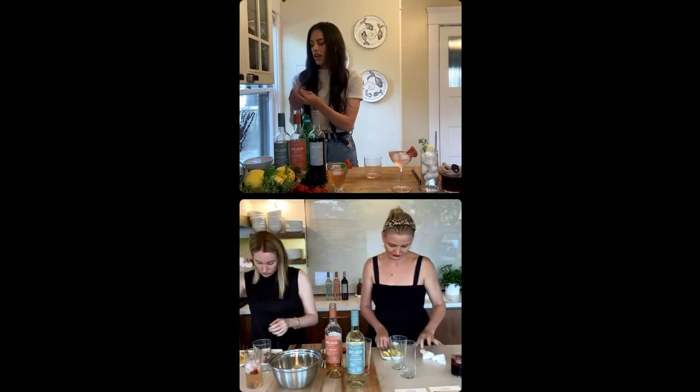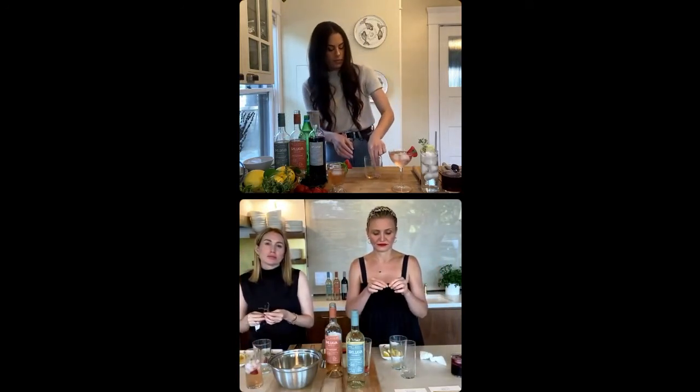Next, we're going to move on to some fresh thyme. I'm just grabbing a bit of it, like a couple strands like that. Put that in there.